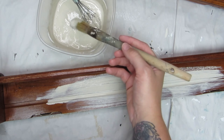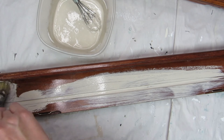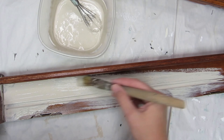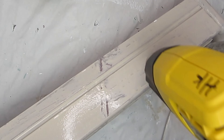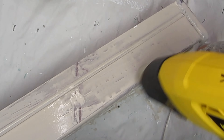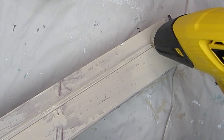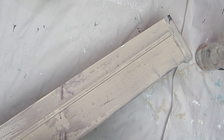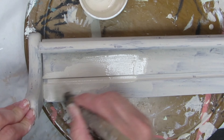Now the first coat usually is a little bit streaky — don't freak out. That happens usually when you're painting shinier objects like this piece right here. The point is to just get the first coat on and let that dry. You can use a heat gun to kind of get it to chip and crackle a little bit more. That technique really only works with milk paint since it's made to chip and crackle like an old school paint finish.